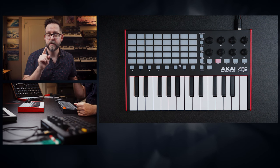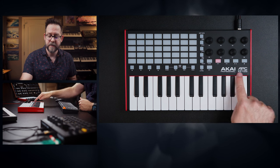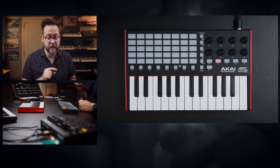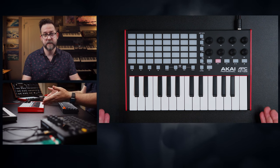Chances are, if you clicked on this video, you're in the market for an Ableton Live MIDI controller, and that's what I have in front of me — the Akai APC Key 25 Mark II. It came out a few months ago, and Akai had sent this over to me, and I'm just now getting to a review for this keyboard.